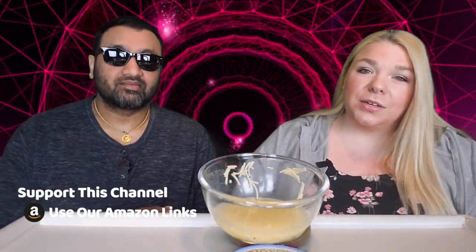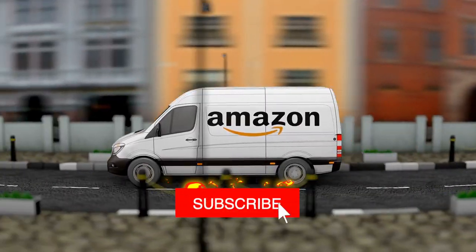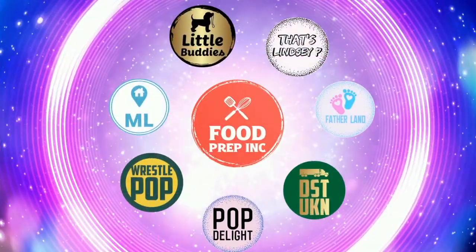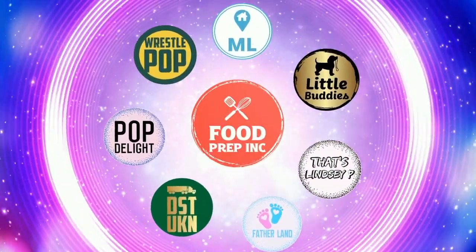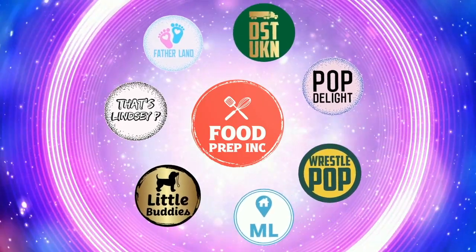To sum it up: thumbs up, thumbs down. And if you guys buy from Amazon, use our Amazon link. When you do that, we get 10 cents, 50 cents, possibly even a dollar, which means we can continue to review things. All right guys, that's the video. If you like what we're doing here, definitely check out our other channel, Food Prep Inc., and don't forget to give us a like and subscribe.